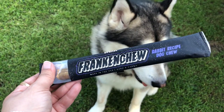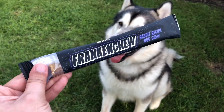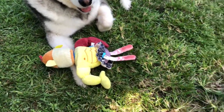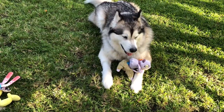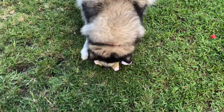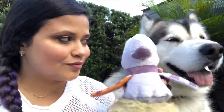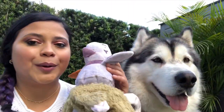And this is the shoe — Franken-shoe. It's rabbit recipe and dog shoe. I'm gonna be opening this one and give half to Venus. Let me get Venus because she's dying to come outside. These toys definitely are not the cutest, but they're very Halloweeny, that's for sure. They look very, very weird.